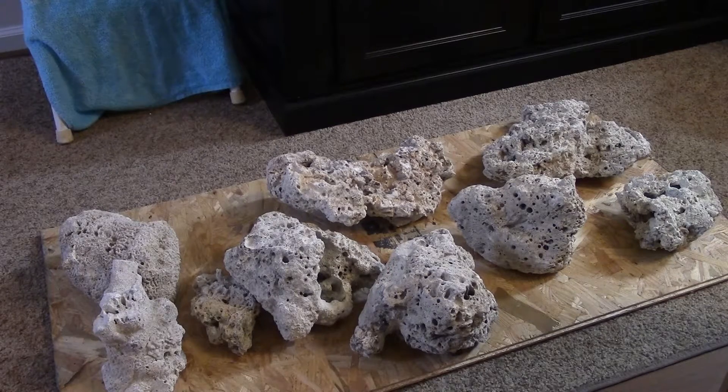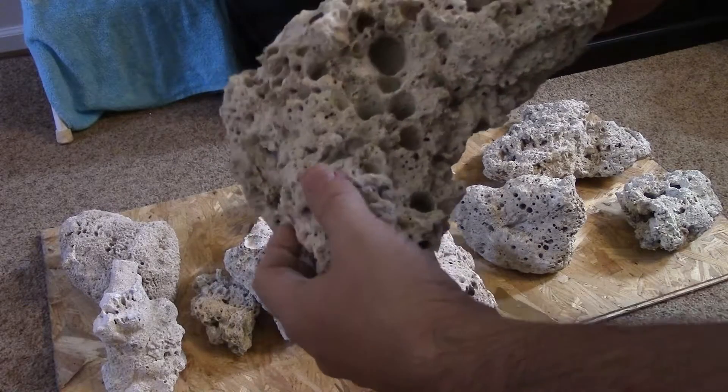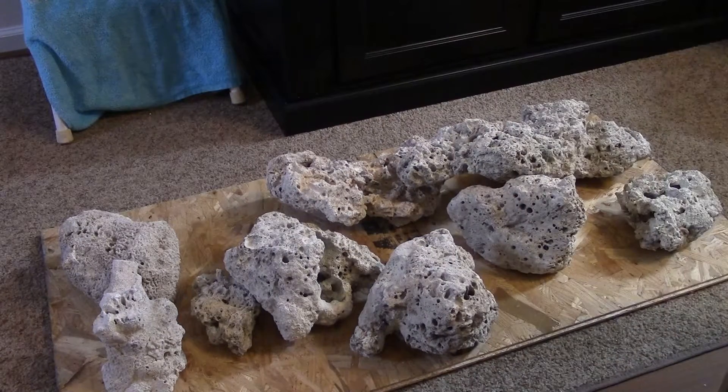There's another piece — nice kind of flat on that side, and then a bunch of little holes on this side. It's gonna be a mess to clean up later. Let's see — oh my goodness, another monster piece. I may have to chisel this one.